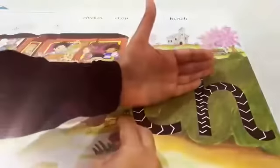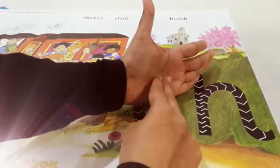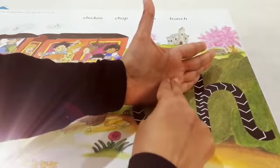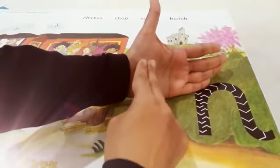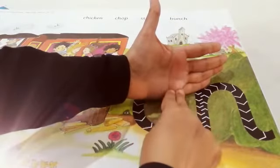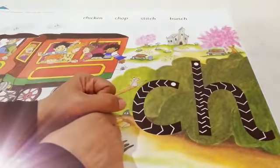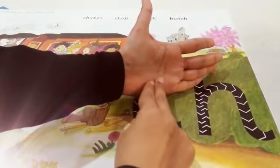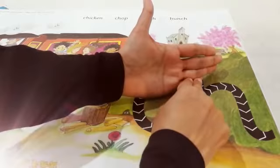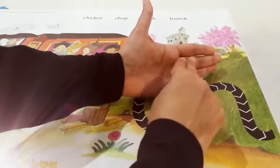Ch, Ch, Ch. Very good. Can you do it in your hand? Ch, Ch, Ch. Do it one more time. Ch, Ch. Okay, now do it at your mother's hand. Ch, Ch, Ch. Okay, now do it on your table.